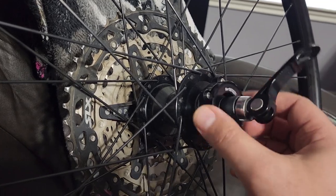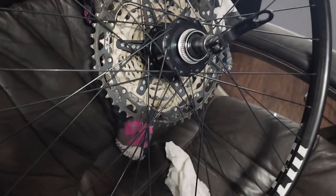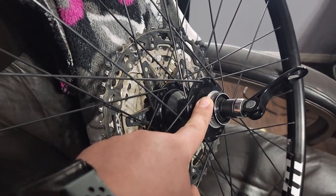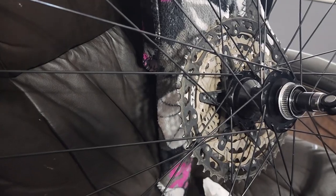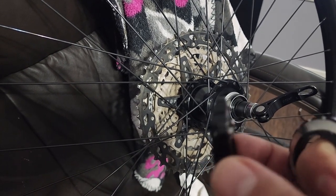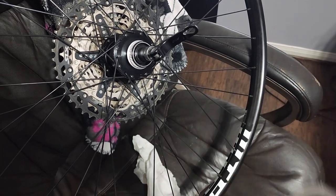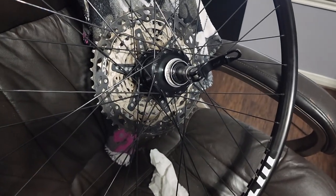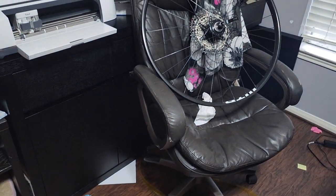The front on this wheelset is 15 by 100, so it's not boost. I ordered an adapter that will give me those extra millimeters — it'll be thicker than this one and should arrive next month. It'll have two 5mm spacers on each side to accommodate the boost fork. For now, I'm going to go ahead and mount this tire.